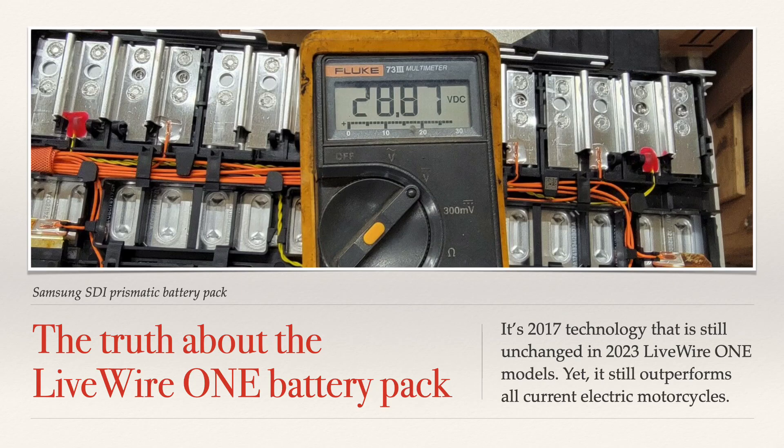There's been a lot of misinformation about Livewire One battery packs recently in different videos and things that I've read. Tonight I want to clear up the situation and tell you exactly what the truth is about the Livewire One battery pack. It's basically 2017 technology that was introduced in 2019 and is still unchanged in 2023, yet it still outperforms all other current electric motorcycle battery packs.